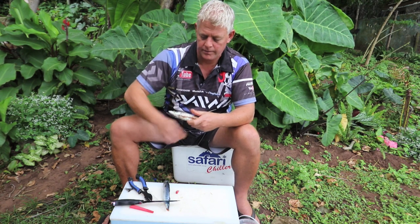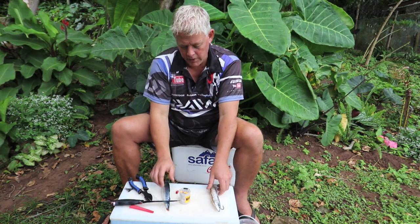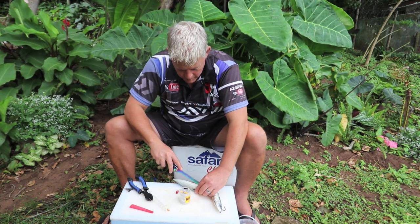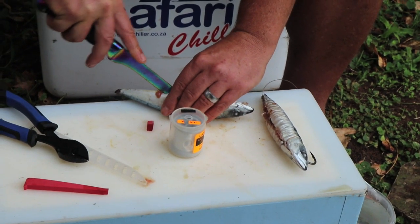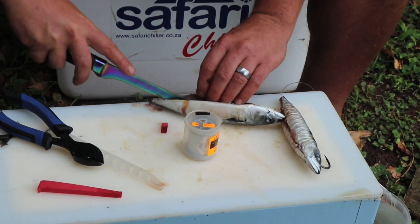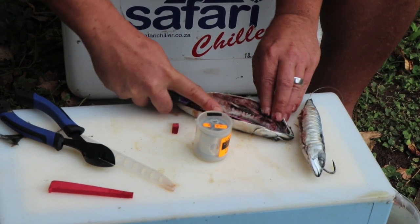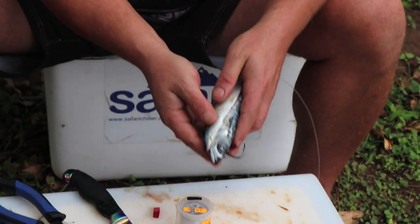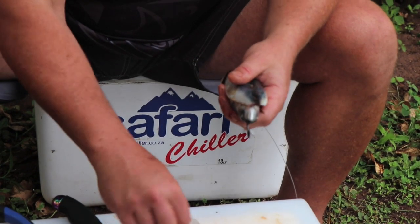So you'll face the head down. Now to add the second one, very simple — you just split it as well, and then you fold it over like that, and fold it over like that.